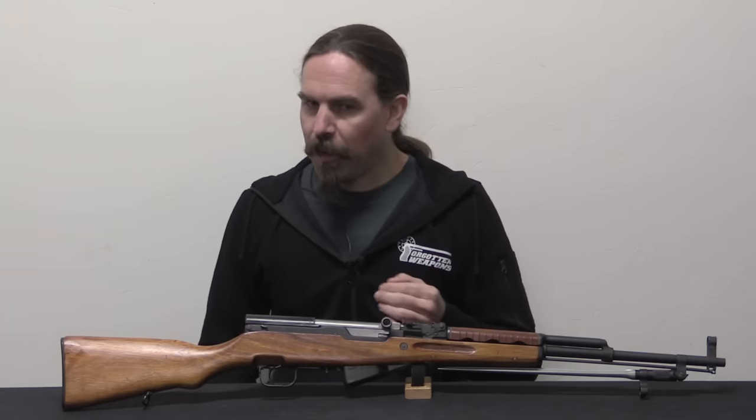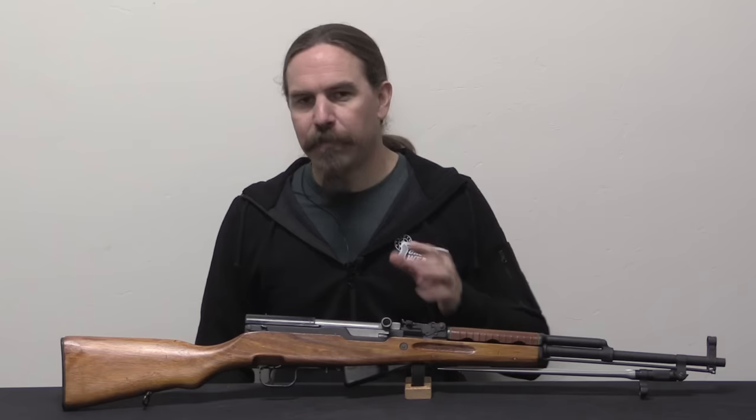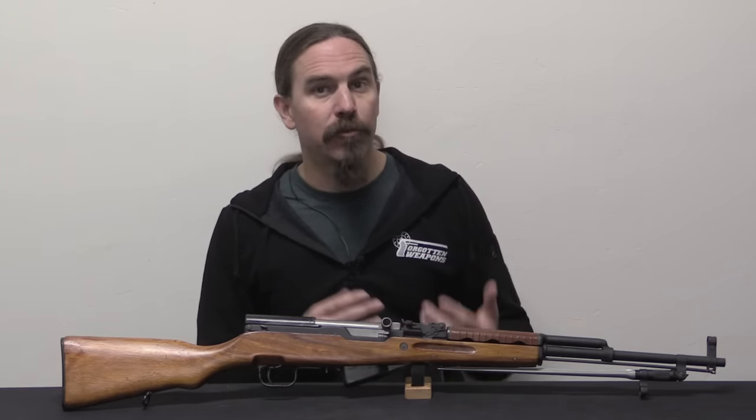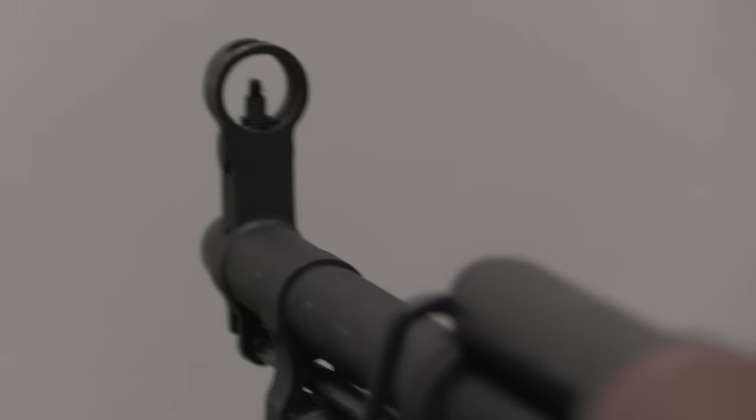In the early 1970s — the information on this is a bit sketchy — they started a couple of programs to look at how they could reduce the manufacturing cost of the SKS. Instead of that big, expensive, complicated, time-consuming milled receiver, what about a cast receiver or a stamped receiver?